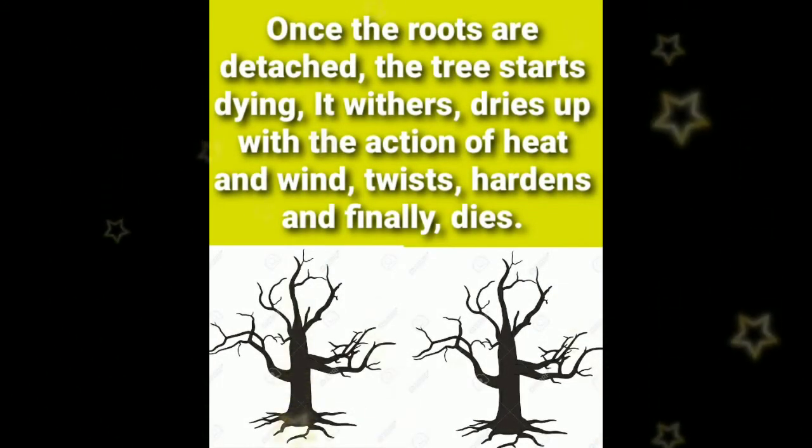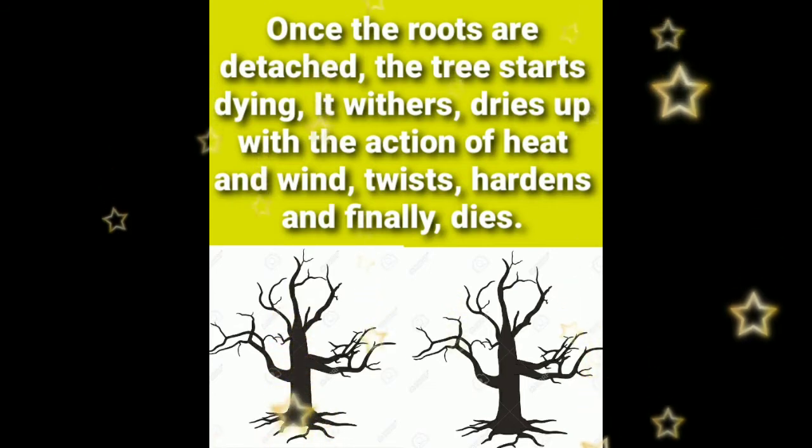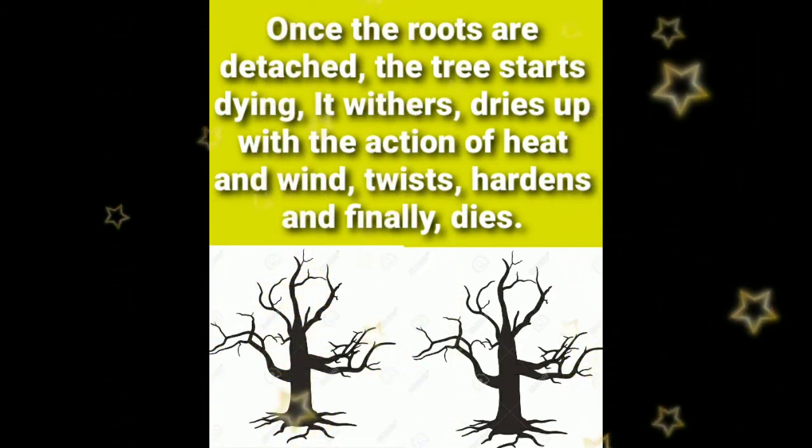Once the roots are detached, the tree starts dying. It withers, dries up with the action of heat and wind, twists, hardens, and finally dies.